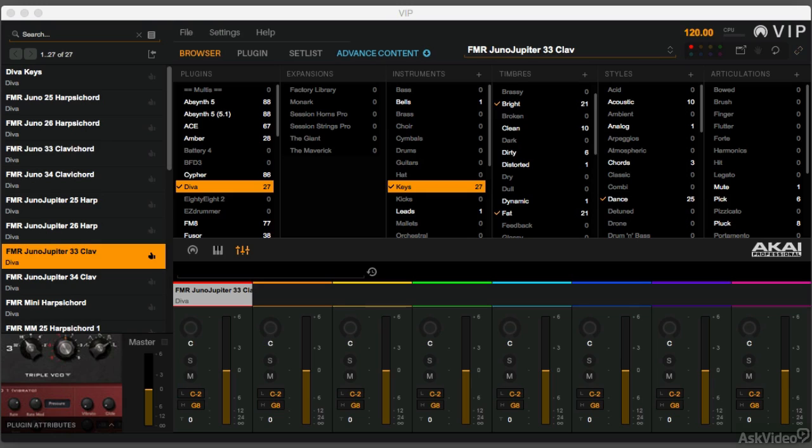The arpeggiator on the Advanced is great because if you don't have an arpeggiator built into one of your plugins, you can actually have one now. You can automatically start mapping arpeggiator patterns to plugins that didn't have them before, or you can use the Advanced arpeggiator instead of the plugin arpeggiator, because it might have a couple more patterns or modes that you find more interesting.